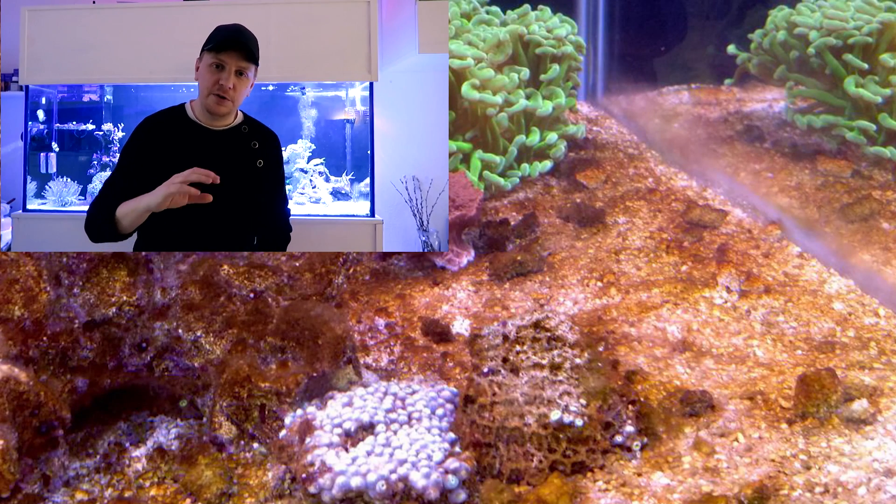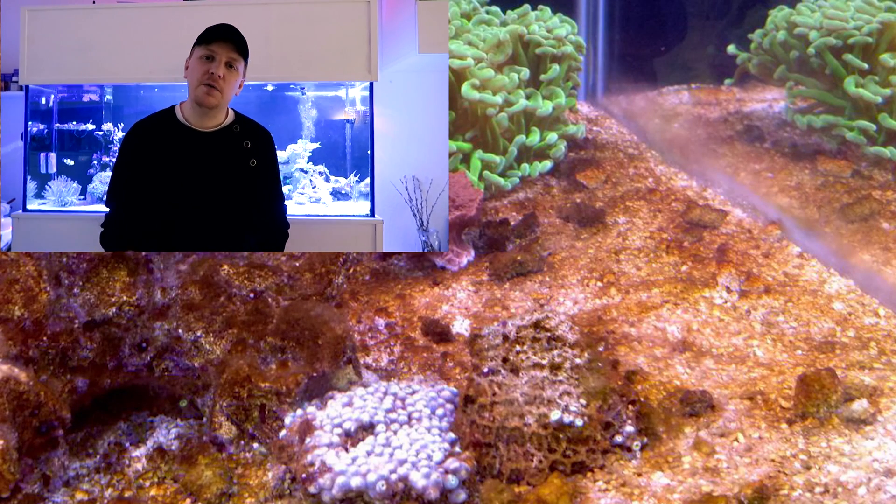Why do we get dinoflagellates in our artificial reefs? We also get them in nature — there are actually five different kinds in nature — but I'm not going to go too far into that. What's interesting to us, and probably to you if you came to this video, is that you probably have a brown tank right now. So I'm going to go straight to the two types of dinoflagellates that may occur in a glass box.